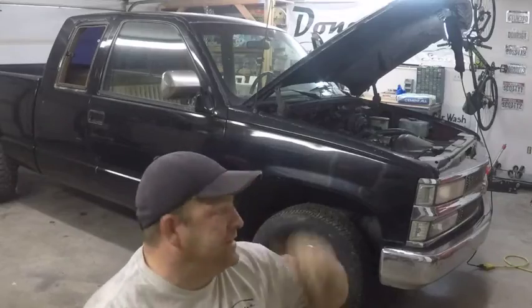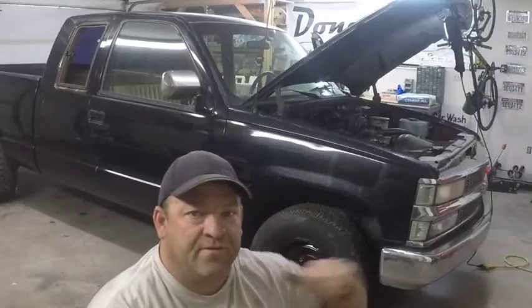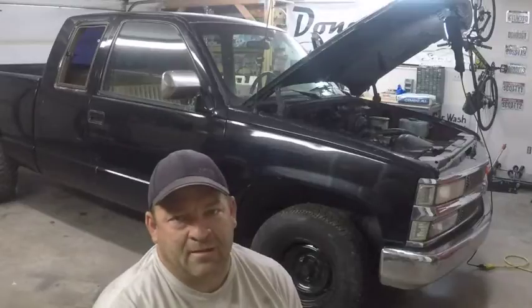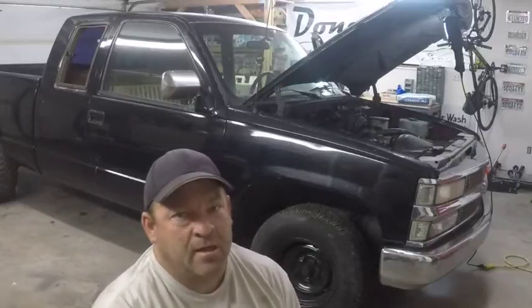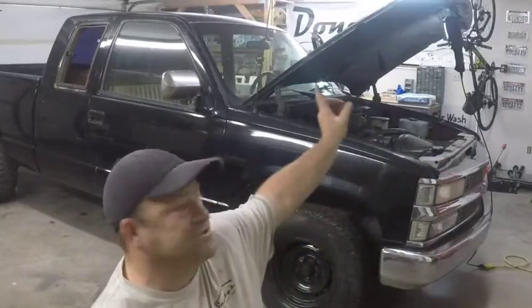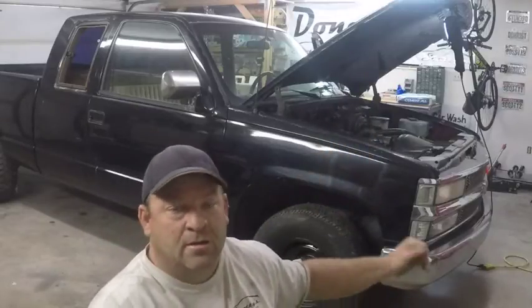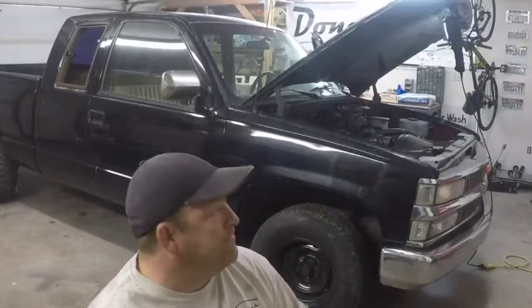We're getting ready to start on the deconstruction. We've already removed the pop-out windows on the side — we had to drill them out. Now we're going to start removing everything: the hood, the fenders, the front bumper, and the tailgate. We'll get those off to the sandblaster, then start stripping down the rest. We'll come up with a plan and share it with you guys.